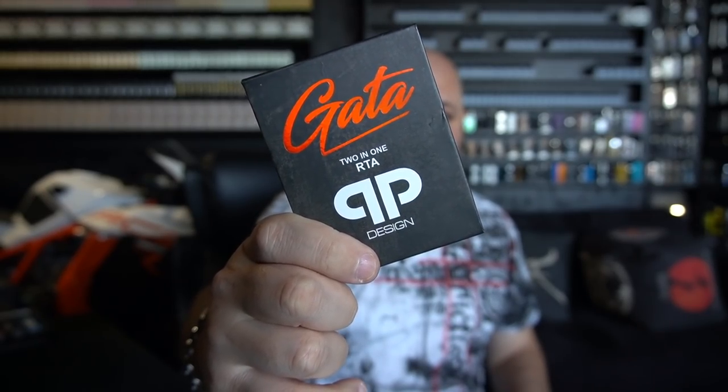Usually QP has got pretty big boxes with a lot of different things inside of it. We're just going to do this real quick — and this has a lot of stuff on the inside of it in this tiny little box. So without further ado, the GATA RTA.